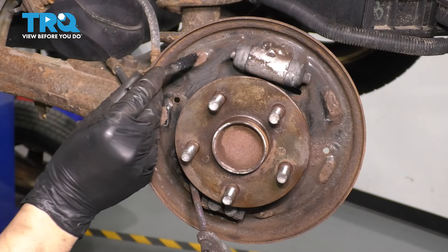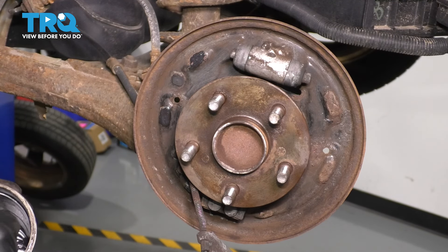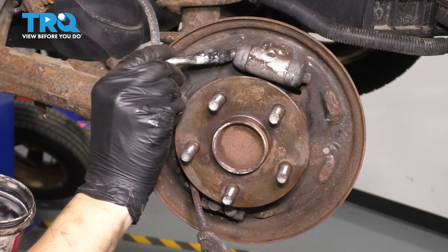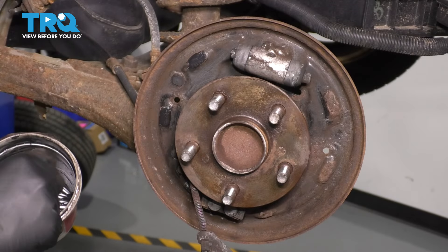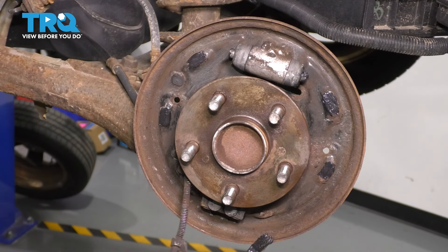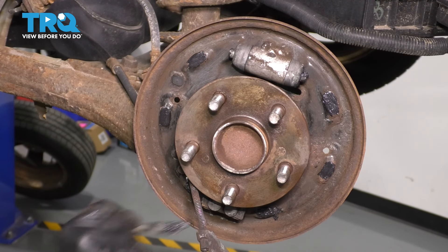Put a little brake grease on the areas where the shoes ride — if you don't, it will squeak and you'll get strange noises when you apply the brakes. Also grease right on the wheel cylinder where the brake shoes sit, for the same reason. Don't apply too much — you don't want it flinging all over or melting, just lightly coated. This will also prevent rust. Put some on the bottom where the shoes sit as well.